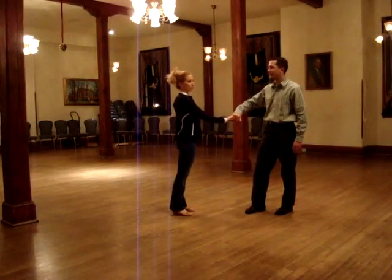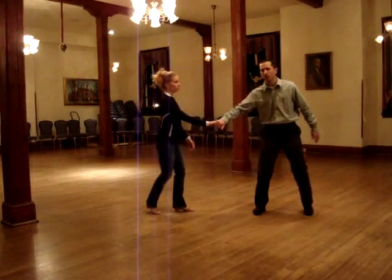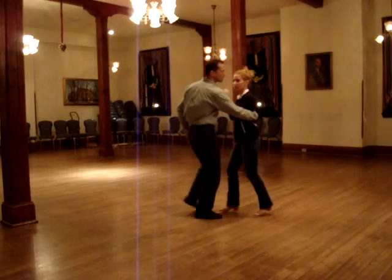And then we do a swing out — reverse swing out. Reverse swing out: rock, step, trim, full step.